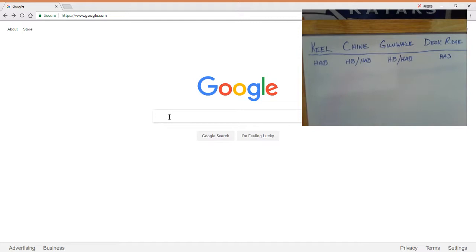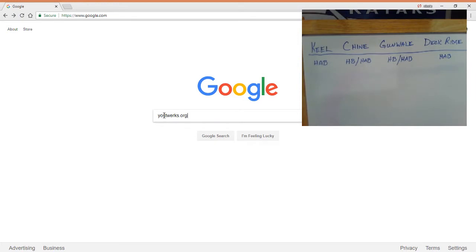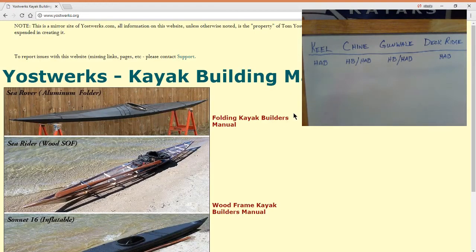For this demonstration, we're going to go to yoastworks.org — I'll leave a link in the description. Yoastworks.org is a great resource for building kayaks. It's got free offsets, tips, and tricks. Once you're on the home page, you want to go to Wood Frame Kayak Builder Manual.